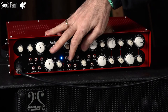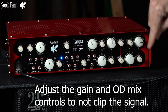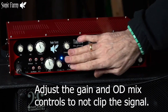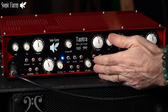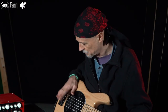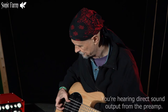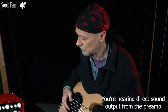Now you can flip that overload switch to the right so you can make sure there's no clipping distortion happening anywhere in the processors that follow the tube section. I'm going to demonstrate the EQ — engage it, flip it to the right, now it's in the chain. Right now I'm using the bridge pickup on this Music Man copy guitar. That's a totally linear sound.